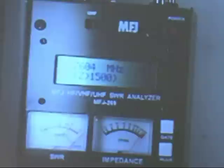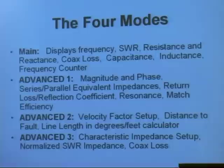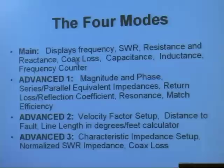In the main mode, the first screen that comes up will display the frequency. It displays the SWR in the upper corner, and it displays the resistance and the reactance. That's the mode you will pretty much always leave it on — you read the frequency, check the SWR on your antenna, and it tells you the resistance and reactance at the feed point. If you press the mode button one time, you can measure the coax loss.